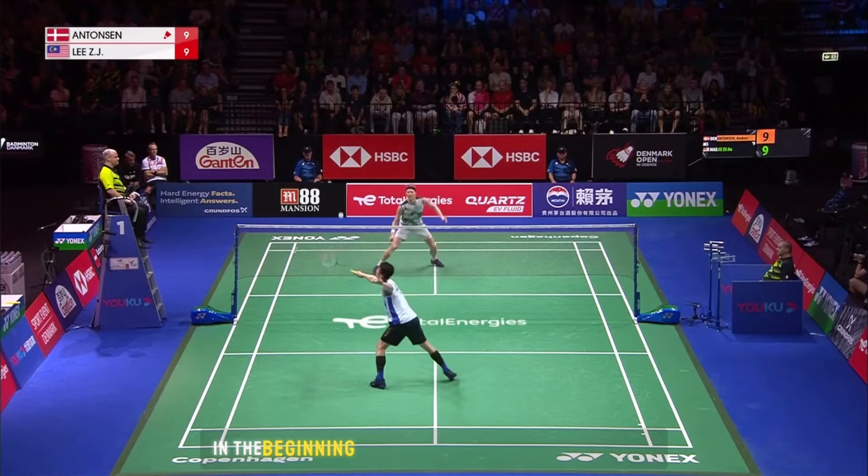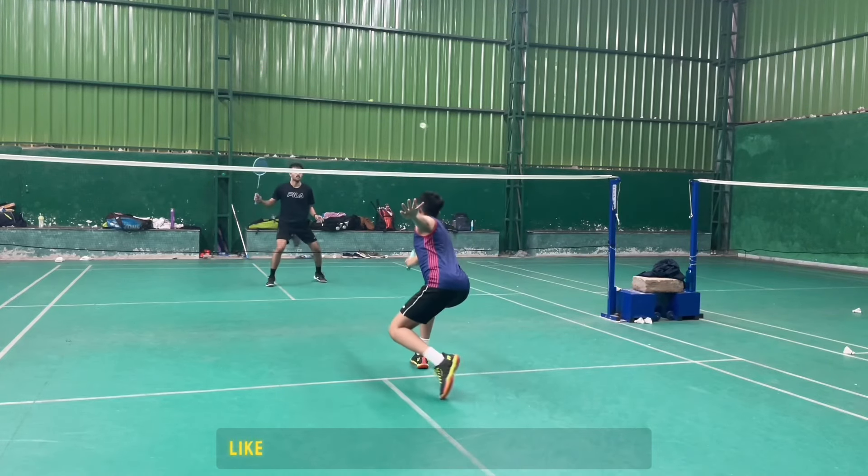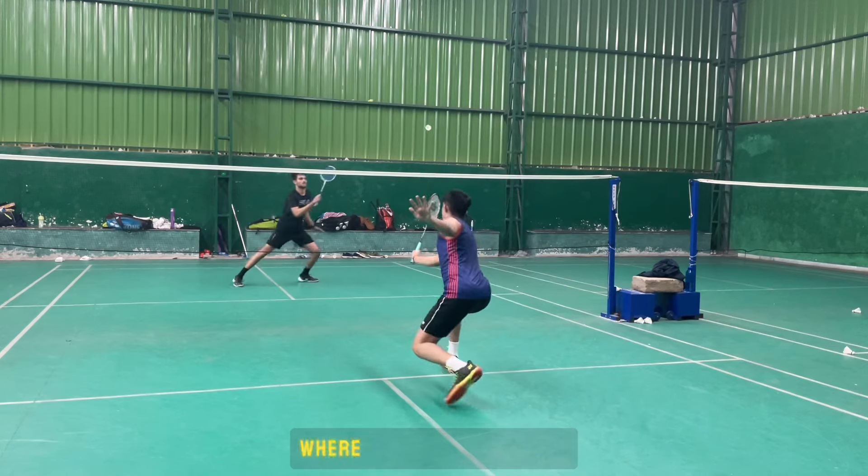You can add more variations, like the Peter Gate deception I am doing here. Watch from some different angles where you can see it more clearly.